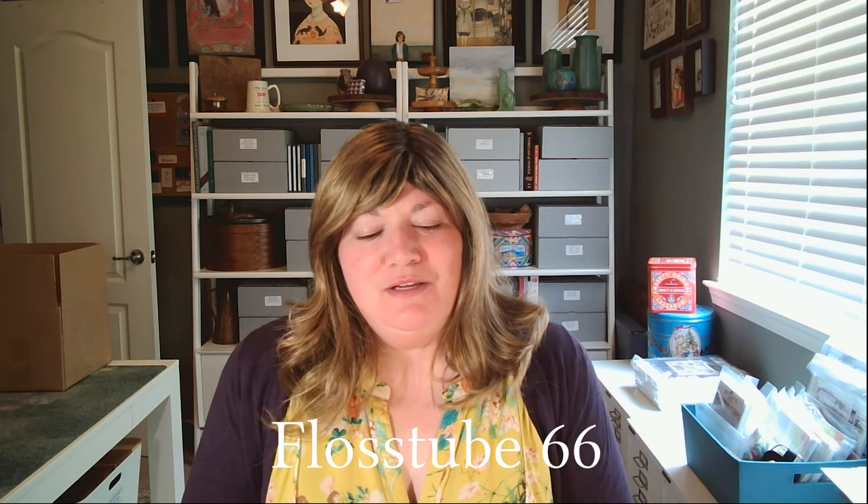Good morning everyone, it's lovely to see you today and I hope you're having a great weekend. It's very cool and cloudy this weekend, which is nice — a great weekend to stay inside and pack charts, which is what I had planned. So it all works out. We're gonna jump right into the swing of things with Stitching in Action, and we have some extra fun ones this time.